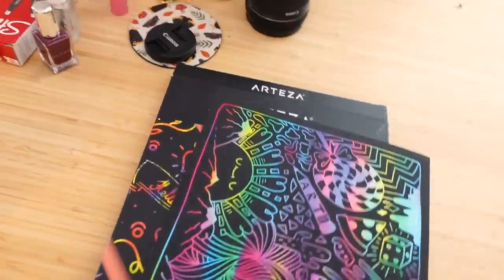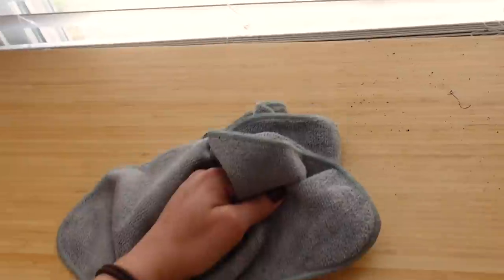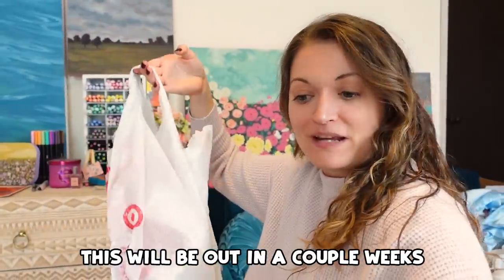I joke around about my crusty brushes a lot in videos, but one thing I just can't handle is a dirty desk. Crusty brushes are one thing, but a grimy, germy desk — no thank you. I just got back from Target and we're going to do a painting on random things I found at Target video. I decided to do this last night when I couldn't sleep and I was inspired.